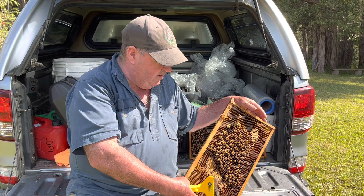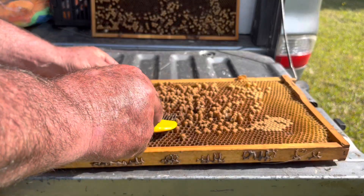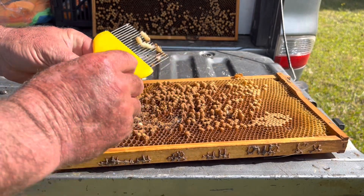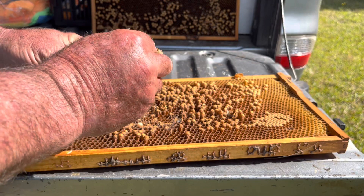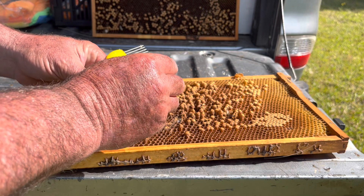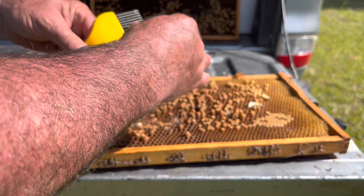We'll get in a bit closer and go through how to do this. We've got our frame of brood - the idea is to get your uncapping fork under the cells like that and lift them out. You can see some drones there; they're nice and white and at that purple eye stage. If there were varroa in this hive, you'd see the mites on the drones.